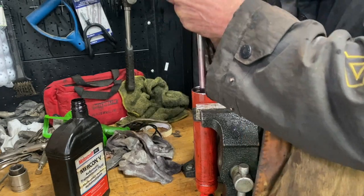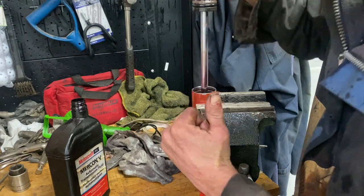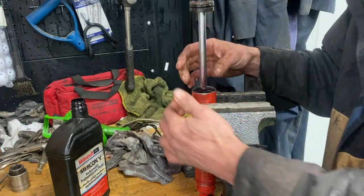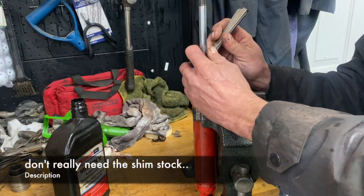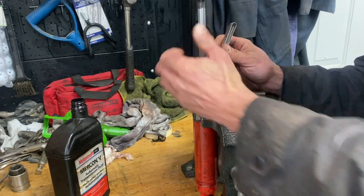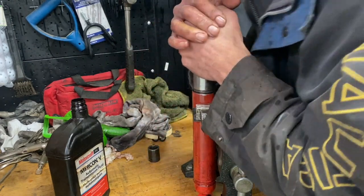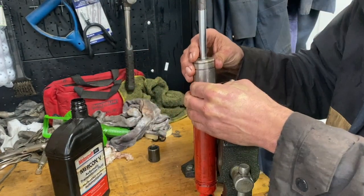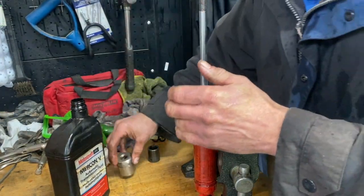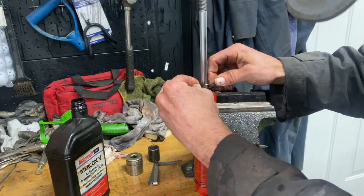That accounts for the displacement of the rod. There's a shim stock here, all the way down here. This will allow the oil and air to leak out.